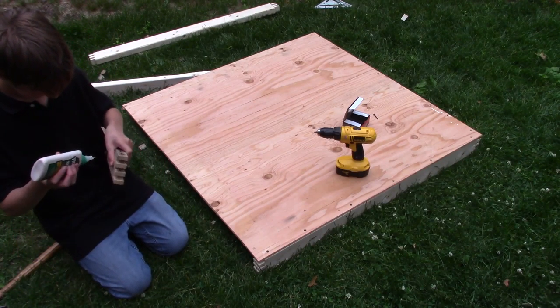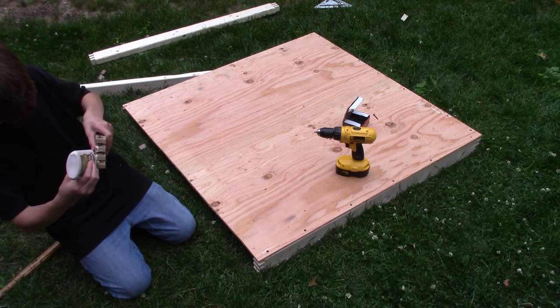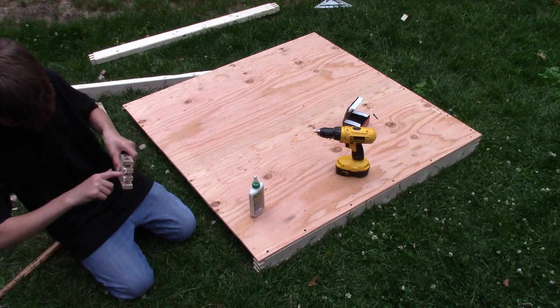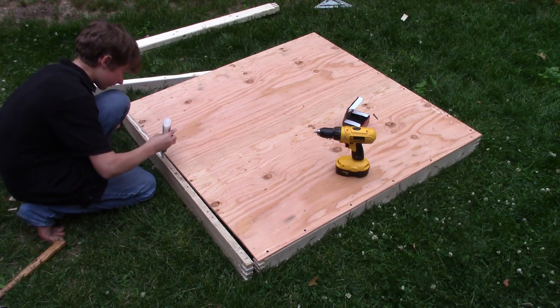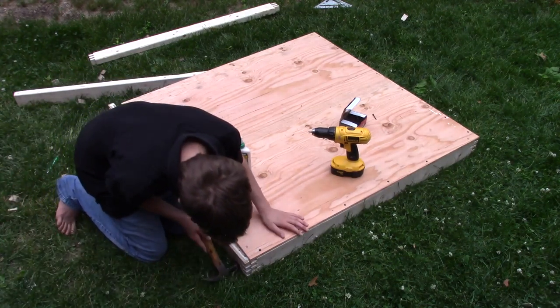Now I'm adding glue to the box joint. On another piece of wood we'll glue down the top as well, and now we can hammer it together.